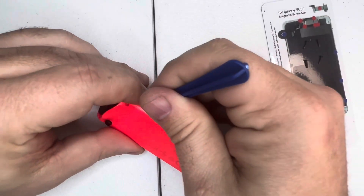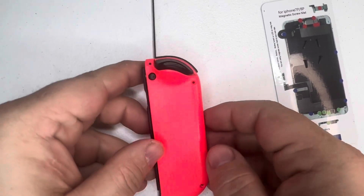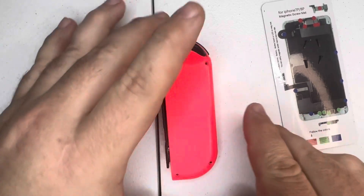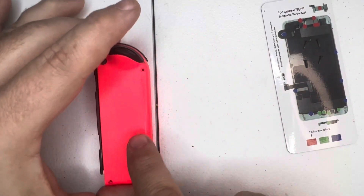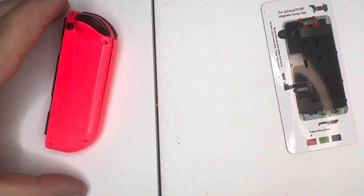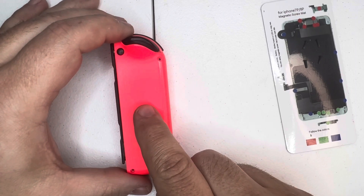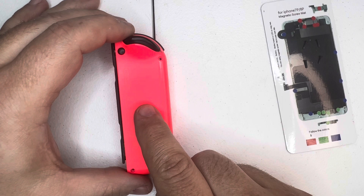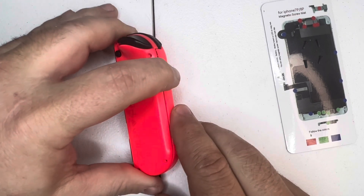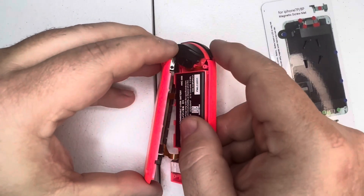Work the spudger all the way around until it pops up. Before you open this Joy-Con, you're going to open it like a book. The reason is there are some cables inside that are connected to the logic board of the controller and they are fragile. If you open it the wrong way you could break them, so open it ever so gently, just like a book.